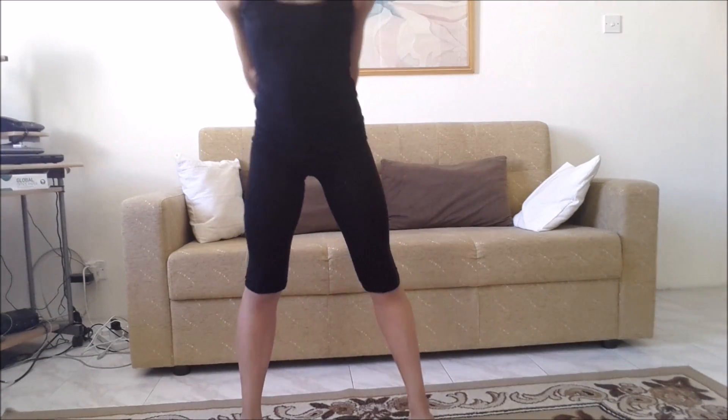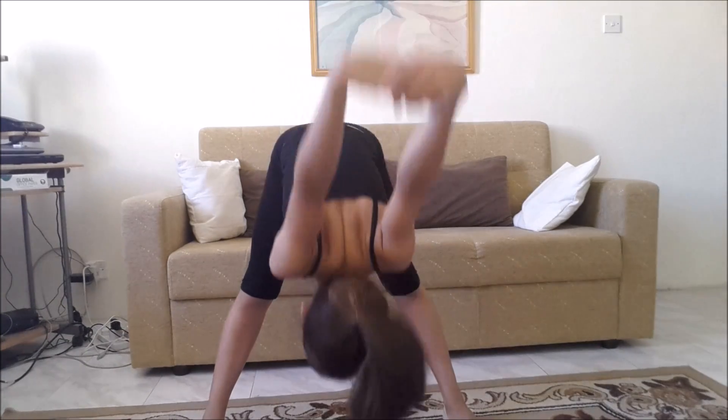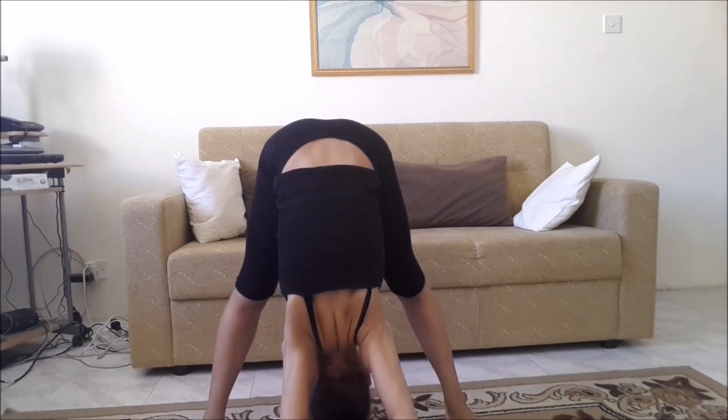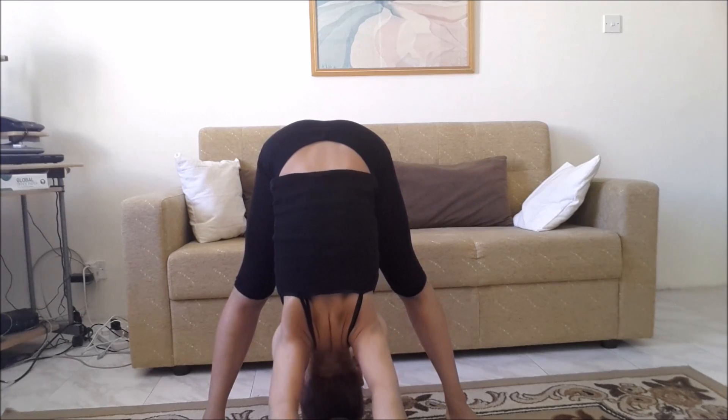For the final shoulder stretch, open your legs apart, keep your hands together, bend down, and push your hands down as much as you can.